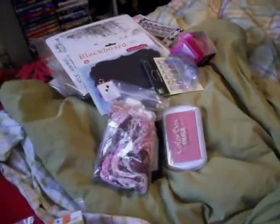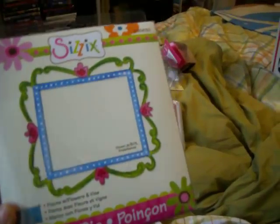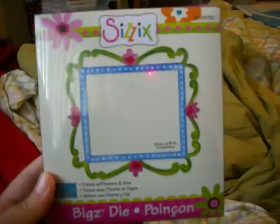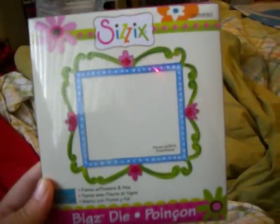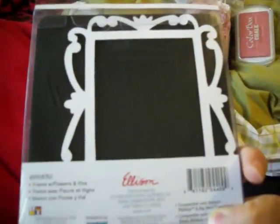And then I want to include a quick haul. I just received this big die — it's called Frame with Flowers and Vine. Reena gave me the link; she had it in one of her videos. I love, love this die. Love it! Reena, thank you so much.